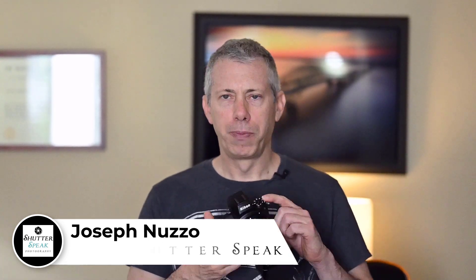Hello everybody. Joe here from Shadowspeak Photography. Very nice to see your smiling faces again here on YouTube. So today I'd like to talk to you a little bit about the U1, U2, and U3 settings on the top of your Nikon Z6, Z7, or Z50, and upcoming Z5. The U settings are custom settings that can dial in frequently used settings for your Nikon Z series camera that are going to make your life a lot more convenient.